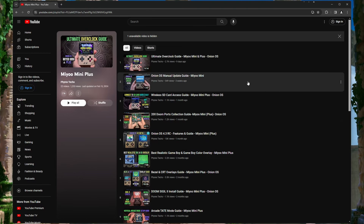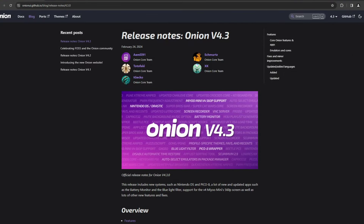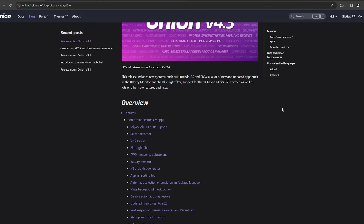I have videos to help out with either of those options that I will link to in the description. I will briefly go over some of the main features that have been added to this version. One of the major things for the original Mio Mini users,